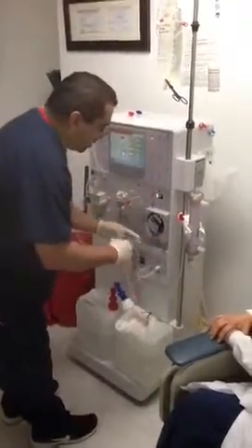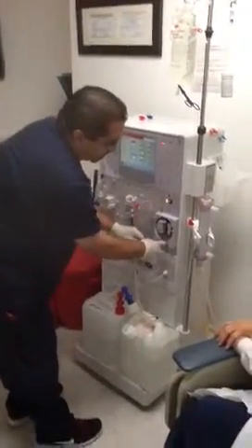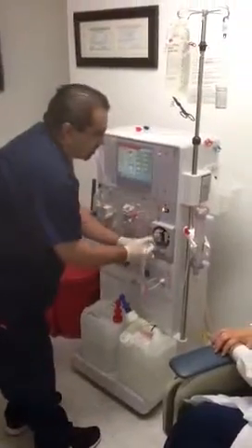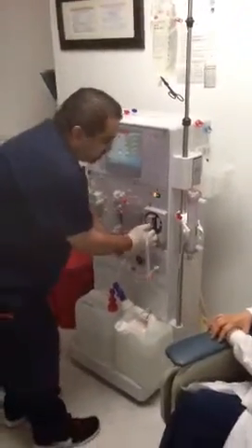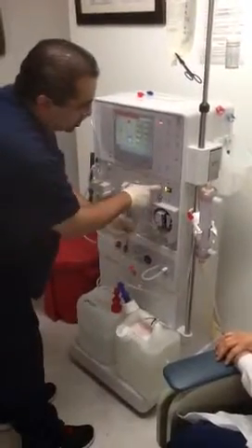Put it next to the dialyser holder. Open your blood pump door. You can turn this so the rollers are out of the way. Remember this goes in and out here. This little crown here has to be about a quarter inch below — just hook it in right there, get it in the little groove where it holds it in. Once that's in, push start.